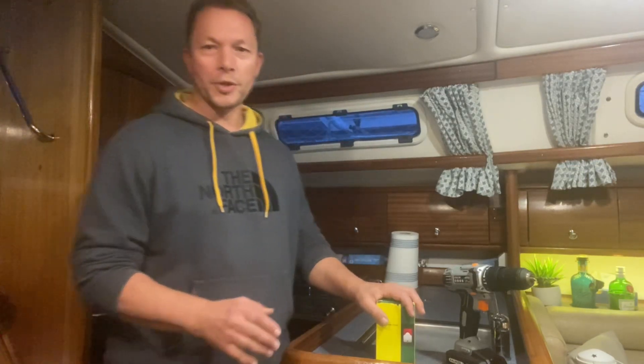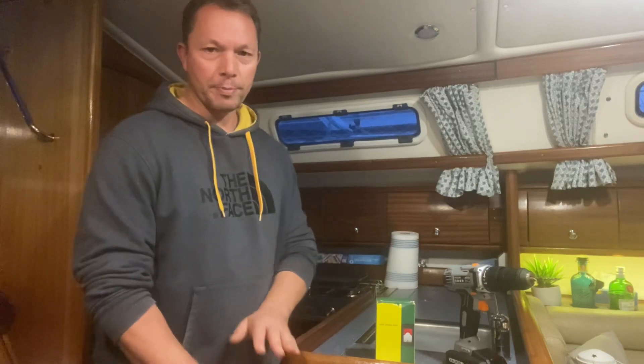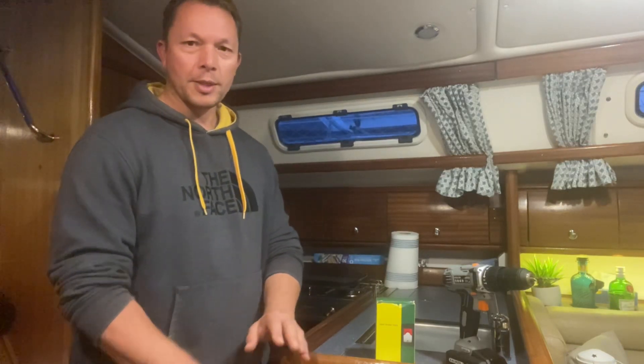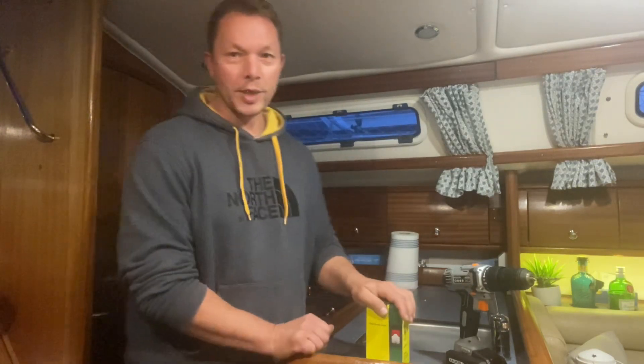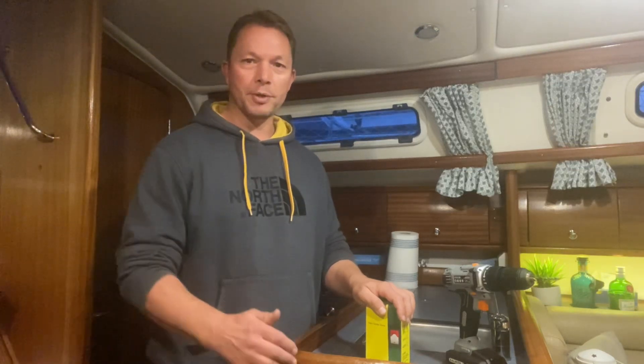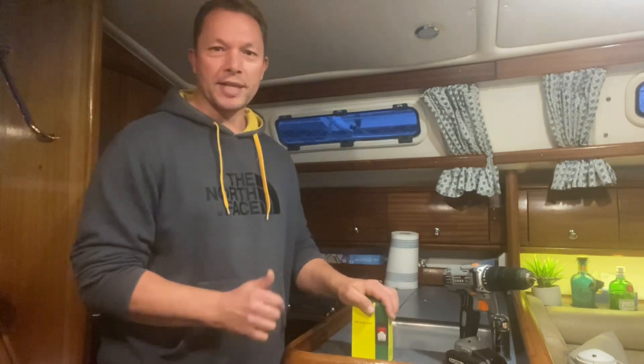Like most boats, my boat is fitted with an automatic bilge pump. When water builds up in the bilge under the floorboards, the pump automatically operates and pumps water out back into the sea. But what happens when your pump can't keep up with the leak — when water is coming in faster than the pump is pumping it out? What happens is pretty simple: you sink. Every second counts.